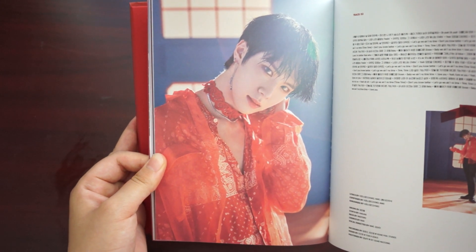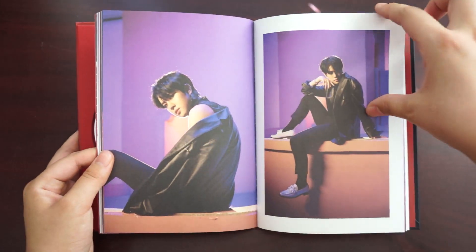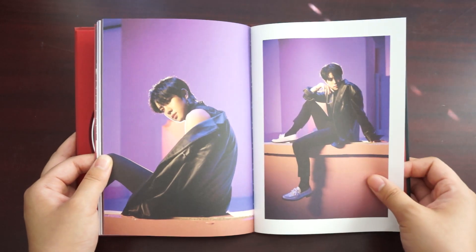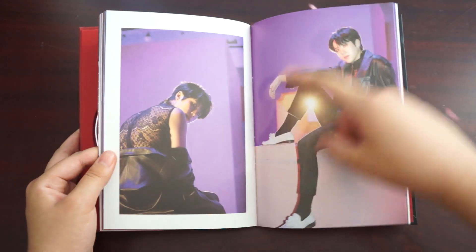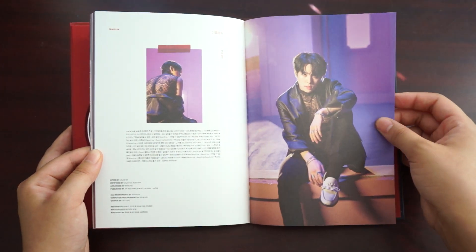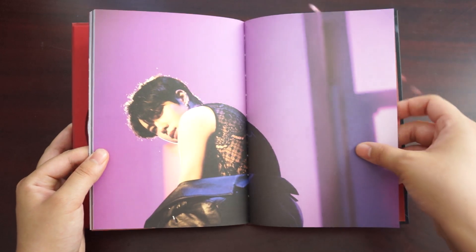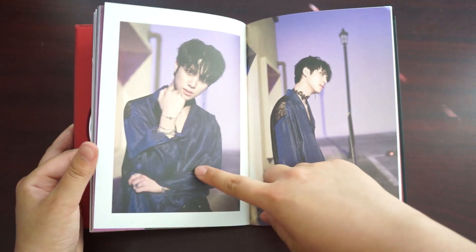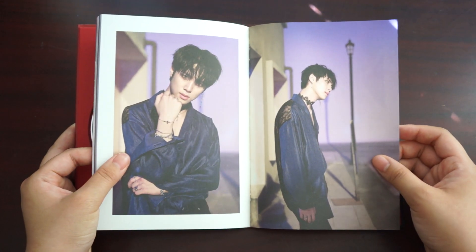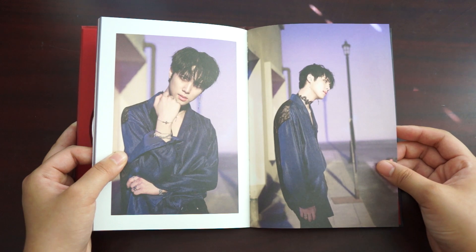Ooh, this one is nice. I'm loving this. I can kind of see Jimin in here, maybe because of the cheeks. I really love the colors of the background. It kind of gives me like a 'Vicks chained up' vibe with the left image.